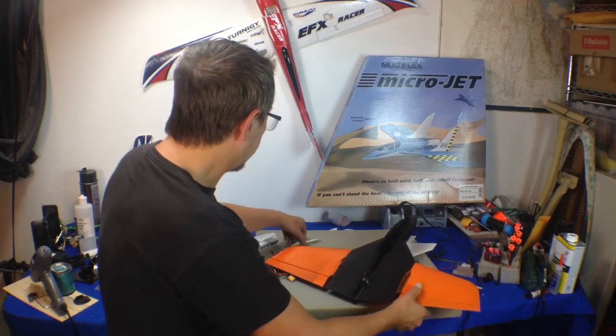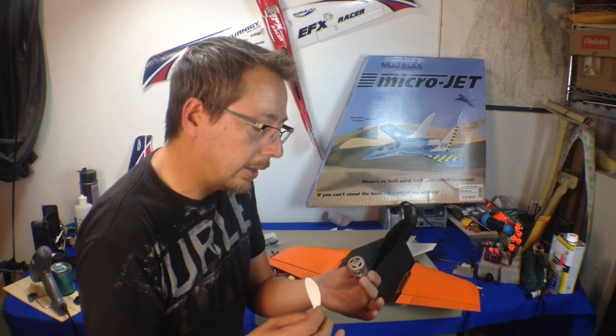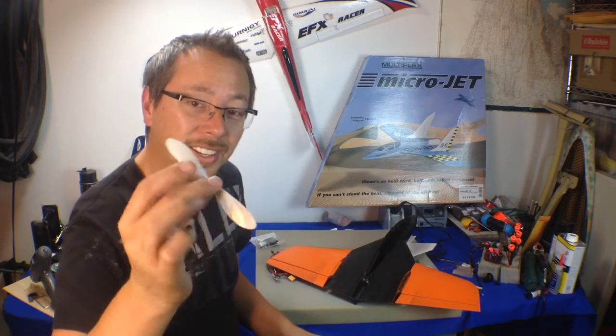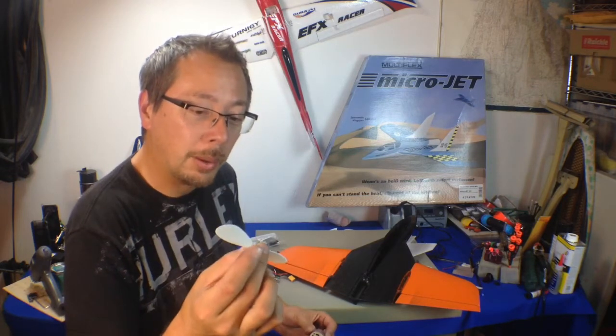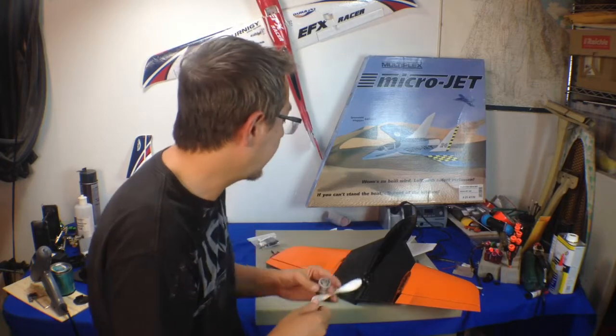Now this airplane shows its age here by this brushed motor and this really crazy looking prop. By today's standards, these props just wouldn't cut it — they look like a toy prop basically. I might use this on like a fan boat or something like that.